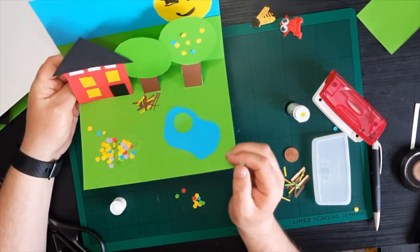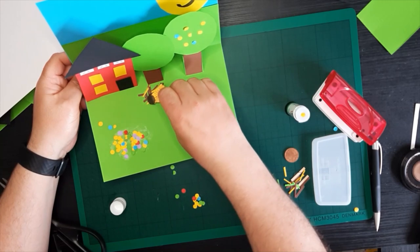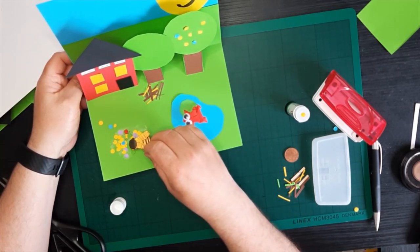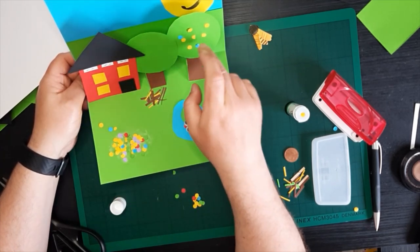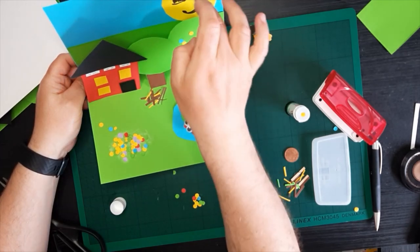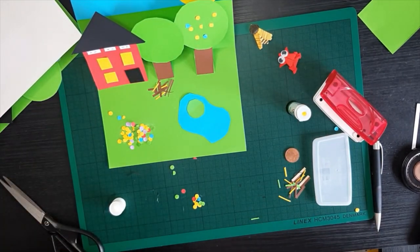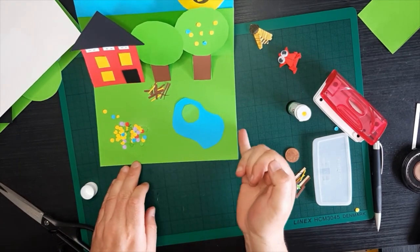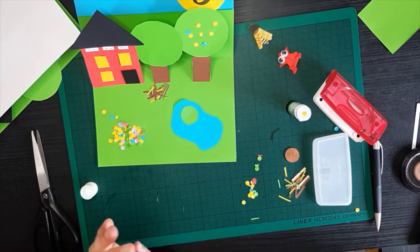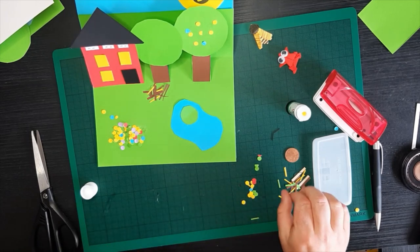So what habitats have we created? We've created a pond for our little frog. We've created a woodpile where our bee can live, and these wildflowers where he can get his nectar. We've created our swift boxes. We have a house for us. We have trees for different insects and animals to live in. We have a lovely big sky for our birds to fly in. Hope you had fun. I hope you were able to follow along and I'd love to see all the things that you do. So if you want to share it on social media or send it into Green Schools, that'd be great — just tag Green Schools in it and send it on to us and we can see all your wonderful work. Thanks, guys.